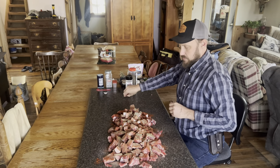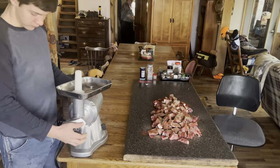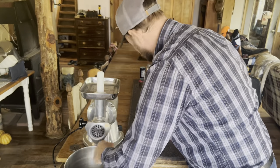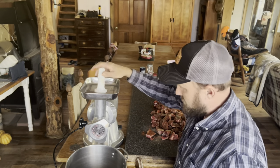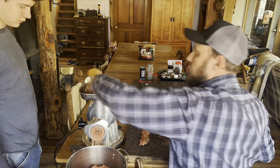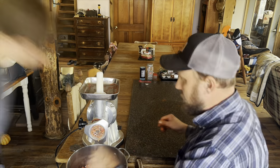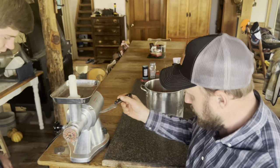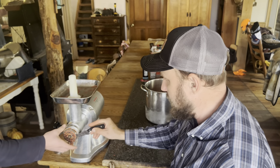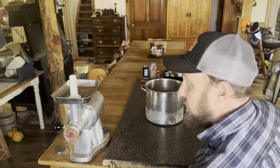We're going to grind this right quick, and then after we grind it, we're going to mix, mix, mix — we've got a few other things we're going to put into it. This about froze in there with that cold meat. We're going to change this out and put the stuffer on. While he gets the stuffing set up, I'm going to mix some more stuff into this. And as you can see, the cold is showing through — that's the way you want it right there, folks.